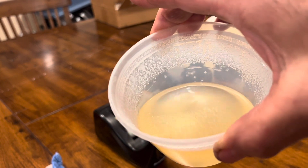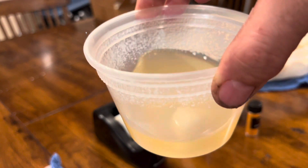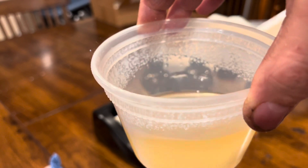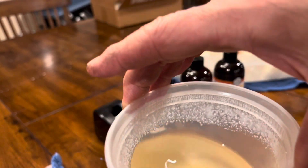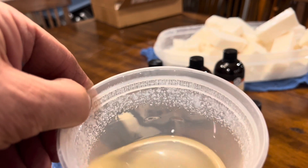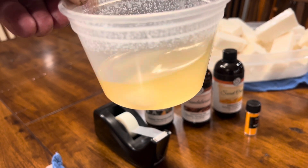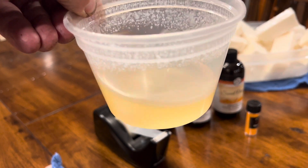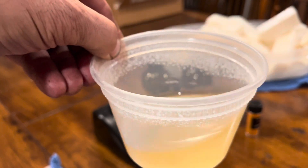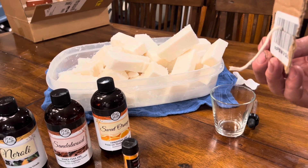The fat is melted — there's a little bit of a chunk in there still. It took about two minutes. You want to do it at 30-second intervals, otherwise this stuff can pop and splatter. There might be a little bit of water trapped in there from rendering. If you give it a swirl after each 30 seconds, that chunk will start to dissolve. It's not too hot, so it shouldn't affect the scent at all. I'll tape this wick to the bottom of the cup.